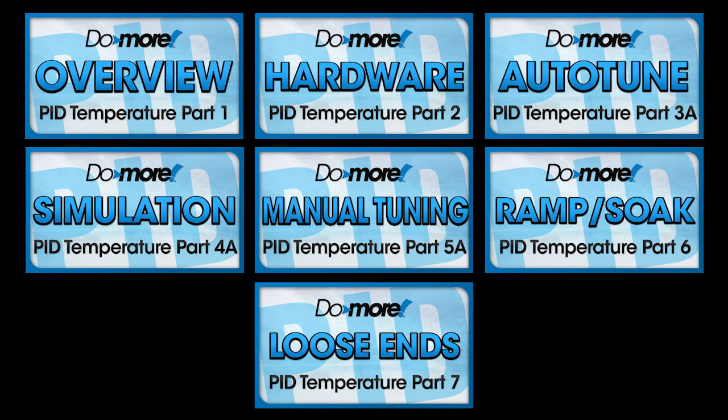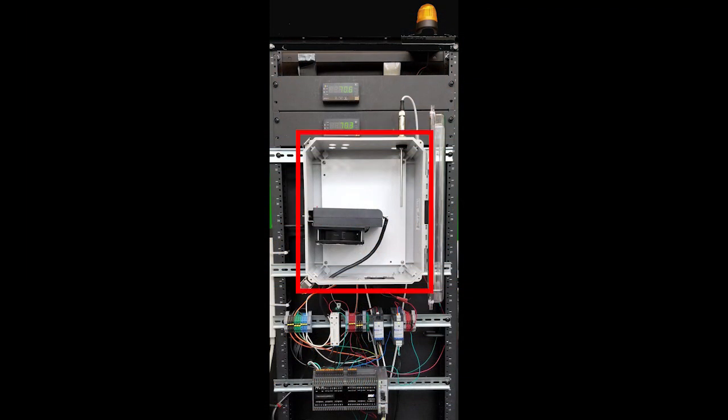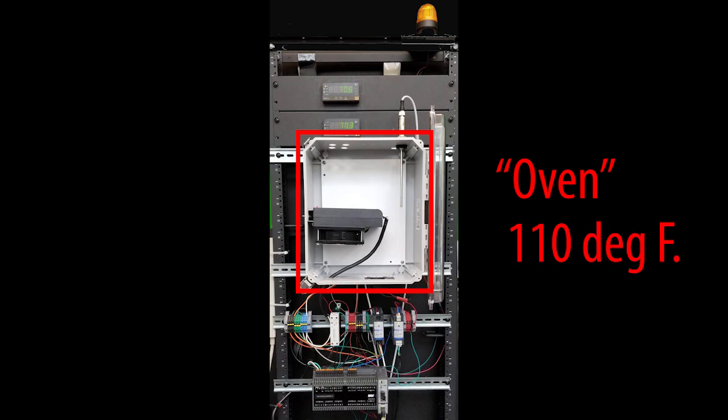Remember the end goal. Whatever the process is — temperature, flow, speed, pressure, position, etc. — we want PID to get the system up to some setpoint value as quickly and accurately as possible, and to have it automatically hold that value until we tell it to go to another setpoint as quickly and accurately as possible. In this series of videos, we'll be using PID to control the temperature inside this enclosure, which we'll pretend is an oven that we want to maintain at 110 degrees Fahrenheit.